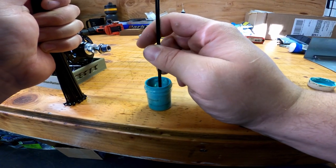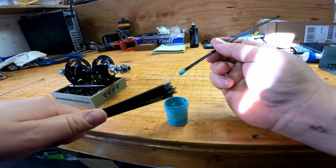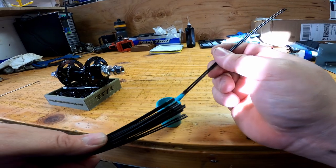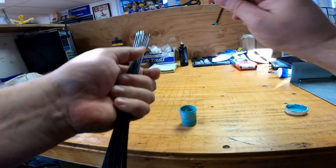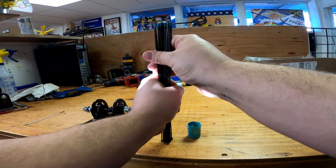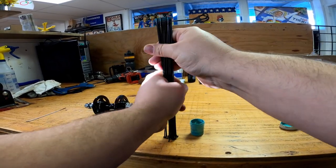The easiest way to do this: dip a couple of spokes in, paint a little bit on the spokes, and then roll them together.